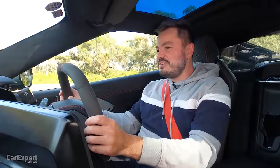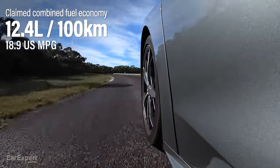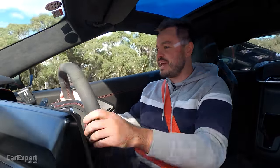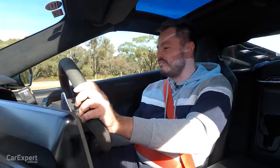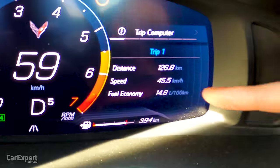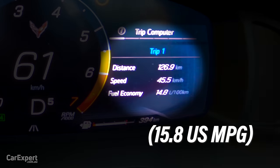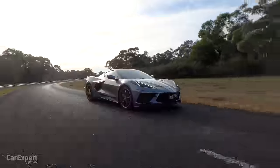Let's talk fuel economy. The official figure is over 12 litres per 100 kilometres. If you're buying this wanting an economical city runabout, don't buy this. But to give you an idea of how realistic that figure is — I've been having a bit of a fang around here this morning and drove here on the highway as well — we're currently averaging 14.8 litres per 100 kilometres. That to me is pretty impressive for what is effectively a mid-engine supercar.